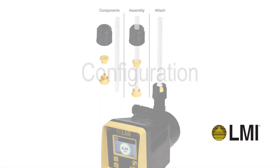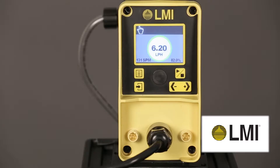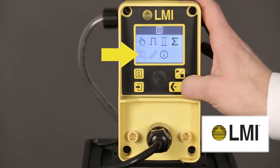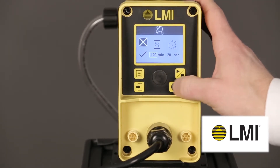Configuration: To configure, first ensure the pump is safely installed with tubing properly connected. With the pump stopped, enter the menu and select StayPrime settings. Set the desired pump idle time and subsequent priming duration.